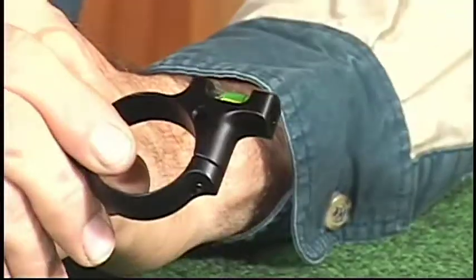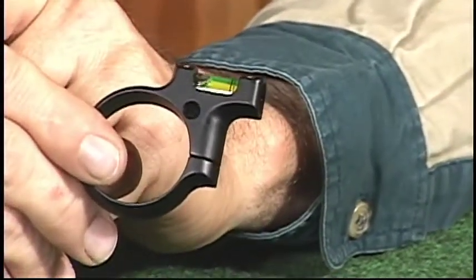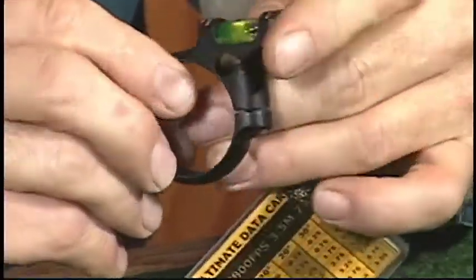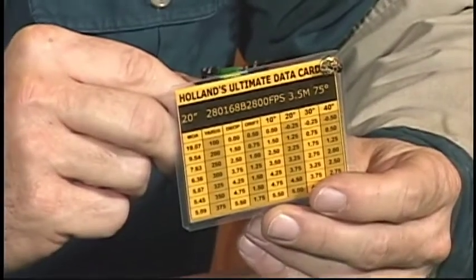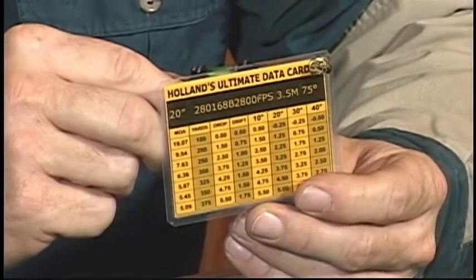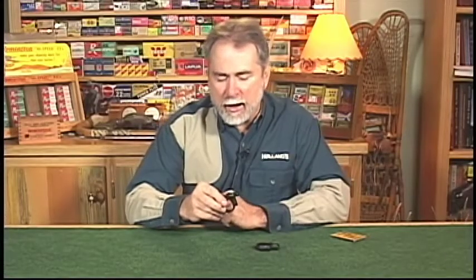Now, many people say, well Darrell, what's that hole on the top of the level for? Is that a tooling fix point? Not really. We like to stay ahead of the competition at Holland Shooter Supply, and we provide the hole so you can attach your data card. If you have Holland Ballistic data card software, we can now attach the data card directly to your scope level, which is attached to the rifle. You don't have to look on the side of the stock to see how many minutes or mils you need to elevate to make that long shot. So we're always thinking ahead of the competition.